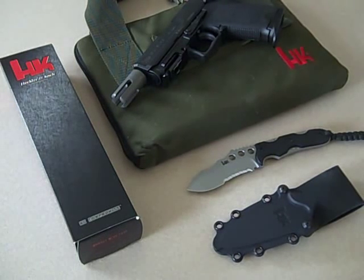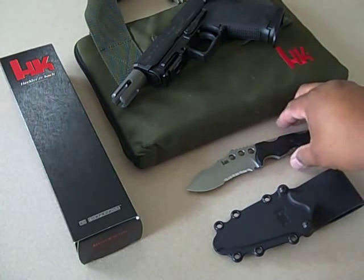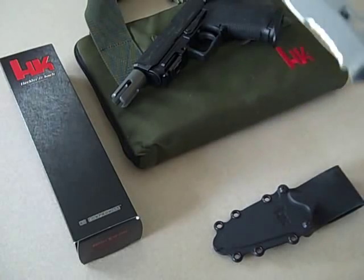Hey YouTube, JT here. You're looking at my Benchmade HK fixed blade — it's a Mike Snooty design. Mike Snooty is a custom knife maker. If you check out MikeSnooty.com, that's his site. There are some excellent knives in the gallery, but right now he's all sold out with no knives available. Anyway, let's get to the knife.